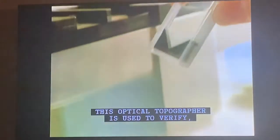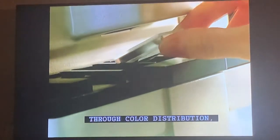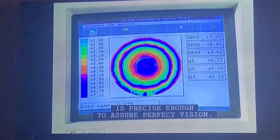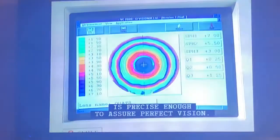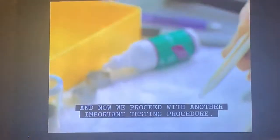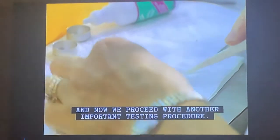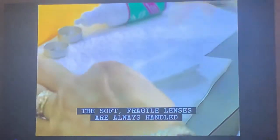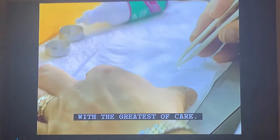Optical topography is used to verify through color distribution whether the spread of optical power in the lens is precise enough to assure perfect vision. Another important testing procedure follows — the soft, fragile lenses are always handled with the greatest of care.